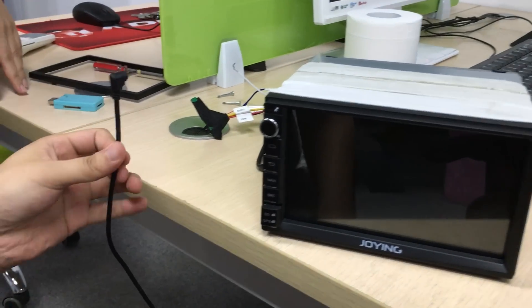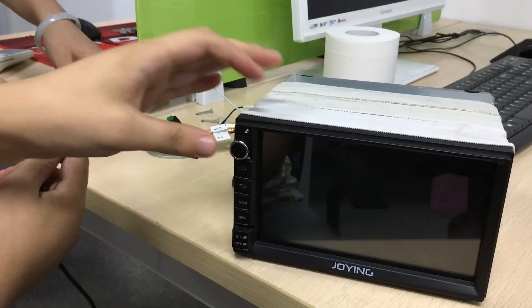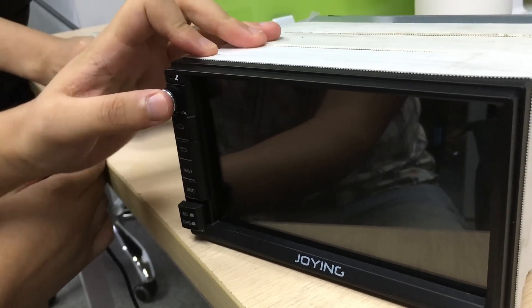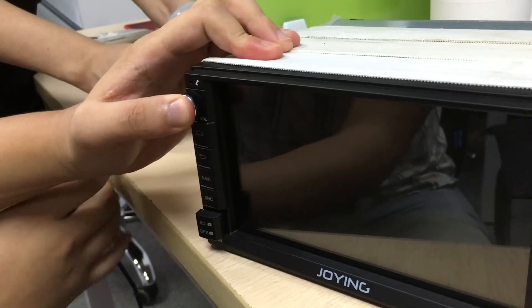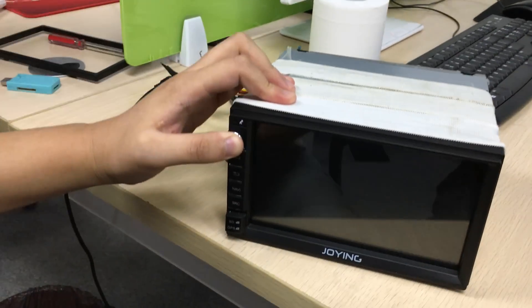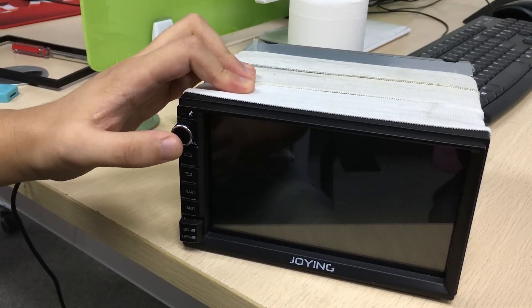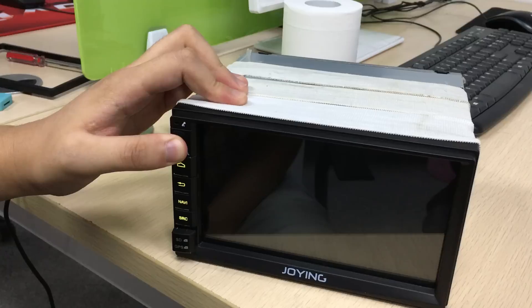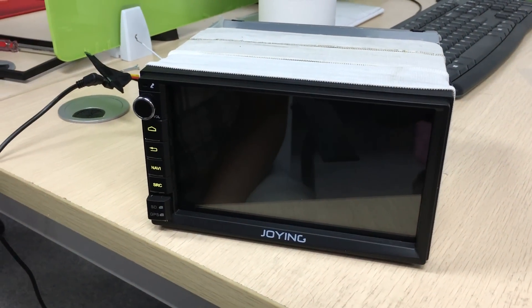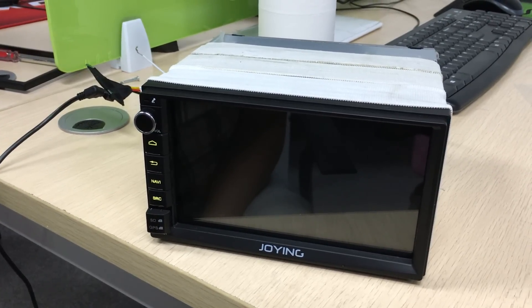This is your car key and this is the power button. Please do not press the power button first. Put the car key in, please wait one, two, three, four, five — lose it — and quickly press again. Please wait, waiting, get the update image.